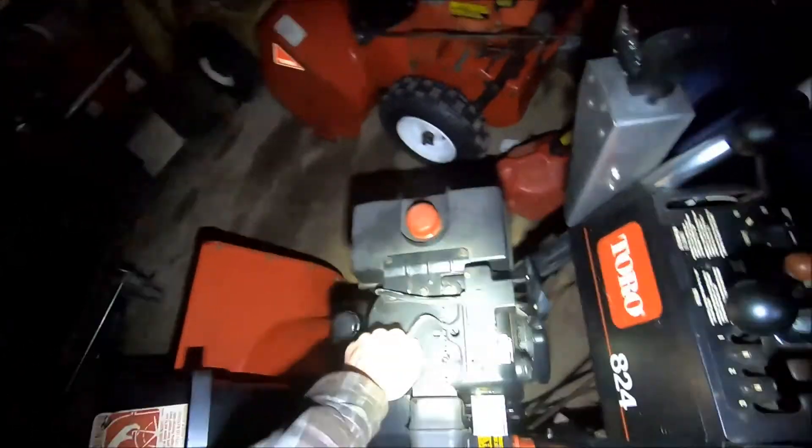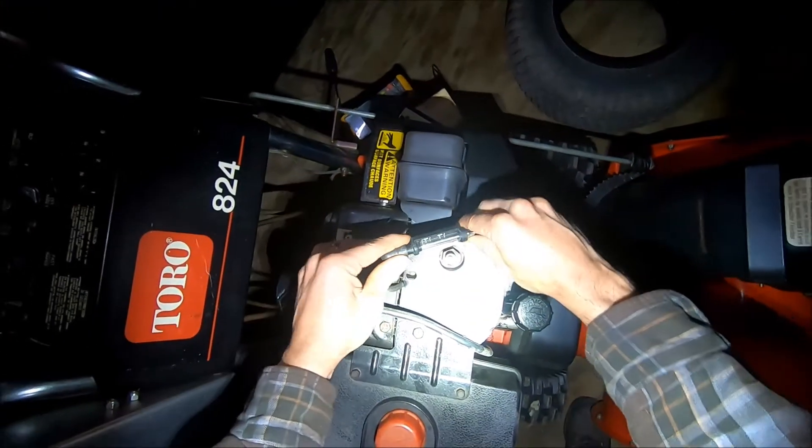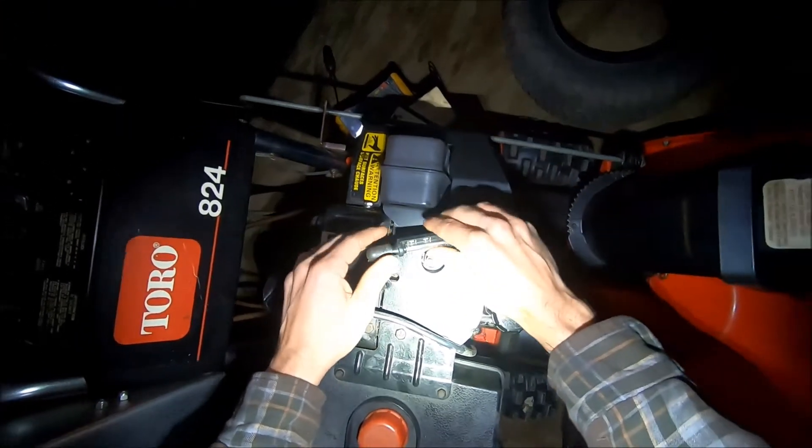Check spark. Here's my trusty spark tester. No spark when this is off — good.